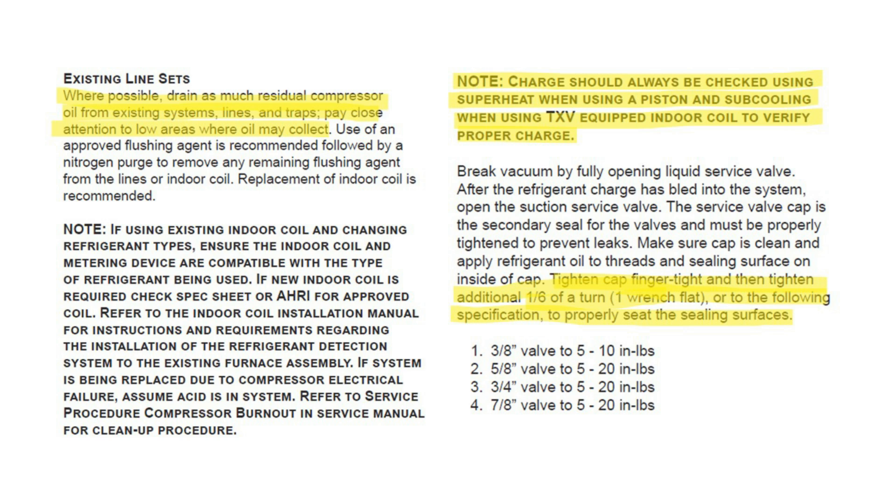Charge should always be checked using superheat when a piston is used, and subcooling when using a TXV-equipped indoor coil to verify the proper charge. However, subcooling should be taken and recorded along with superheat on every call.